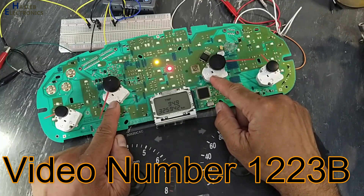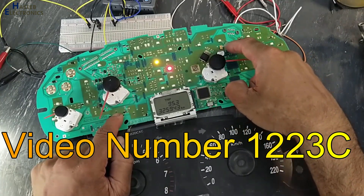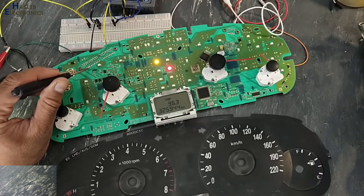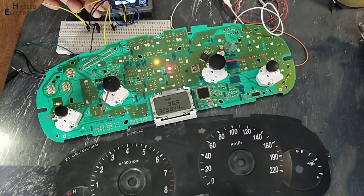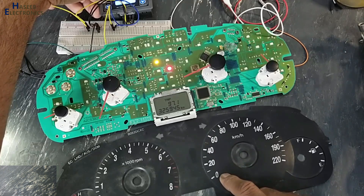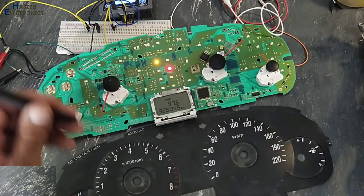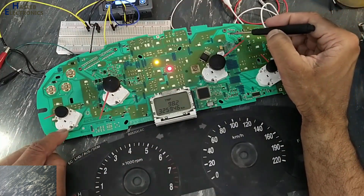I demonstrated how we can test the speedometer and RPM indicator, and I found a broken track — this blue track in this portion. I fixed it. Today we are checking this temperature meter. In this bottom row: first pin positive 12 volt, center pin ground, then positive 12 volt, then speedometer signal. If I control this signal, this indicator is now moving.